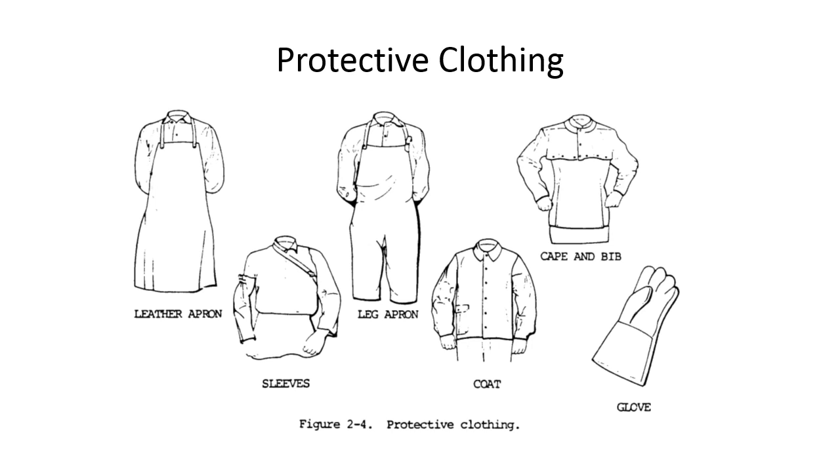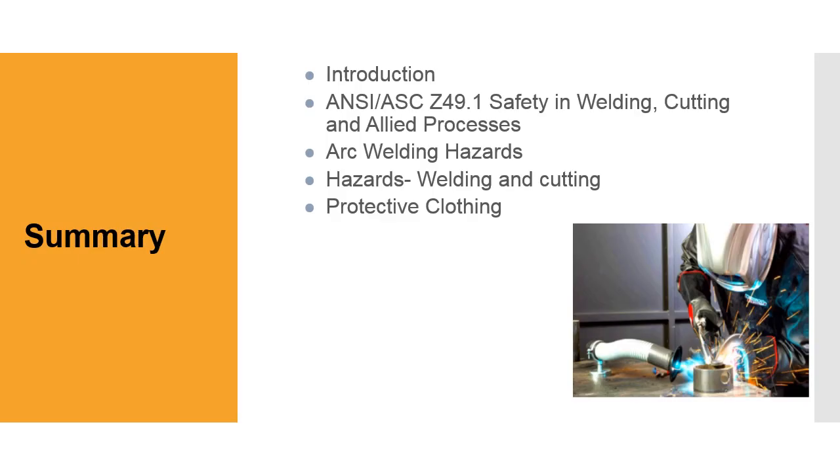Here are some examples of protective clothing from a military manual — leather aprons are more in tune with what a welder would wear. You want long sleeves, gloves if needed, a coat or heavy shirt. You probably don't want to be in a short-sleeve shirt because you can get UV radiation burns from watching many welding operations. Long sleeve shirts, long pants — generally the kind of clothing you'd wear in an industrial environment.